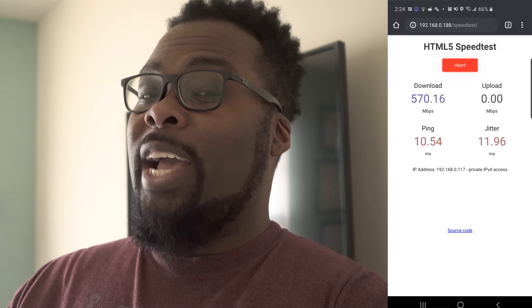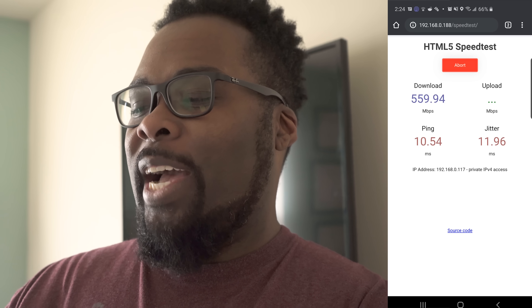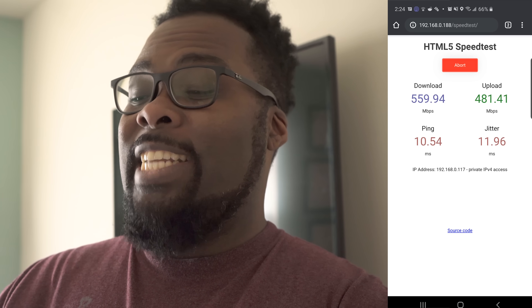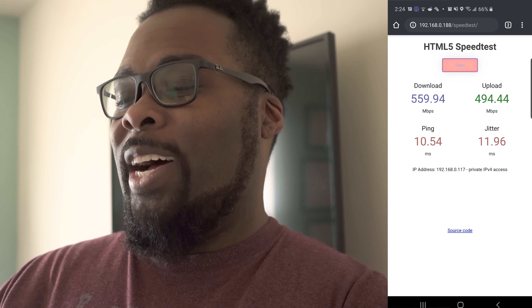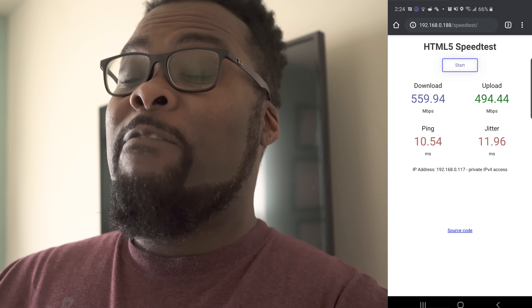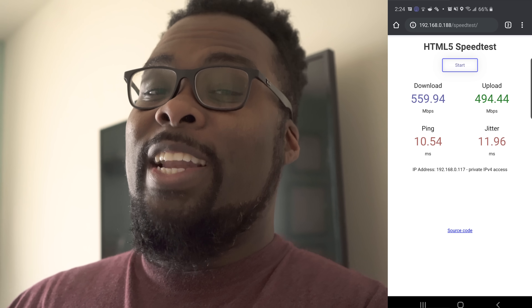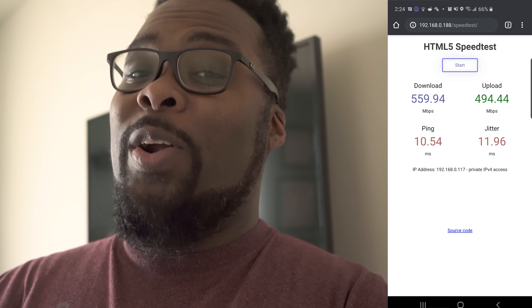Now I'm upstairs in my wife's office, running a speed test from the mesh wireless access point. The main router is downstairs about 60 or 70 feet away, and the access point is wirelessly connected to it. We almost got 600 — we got 559 down, and we're almost pushing 500 on upload, 494 up. These speeds are crazy for a wirelessly connected mesh access point.